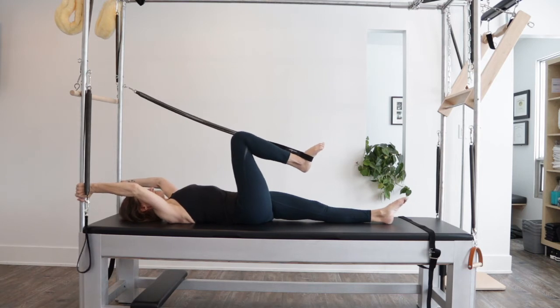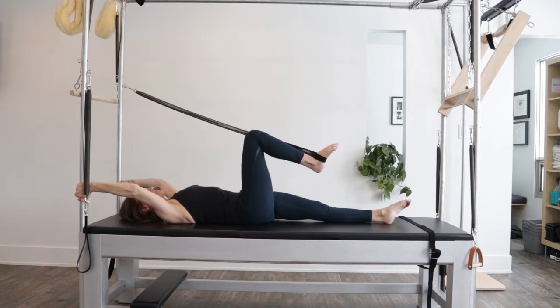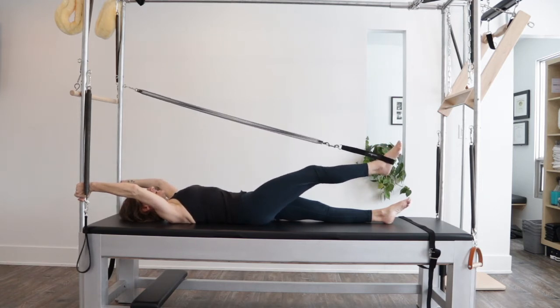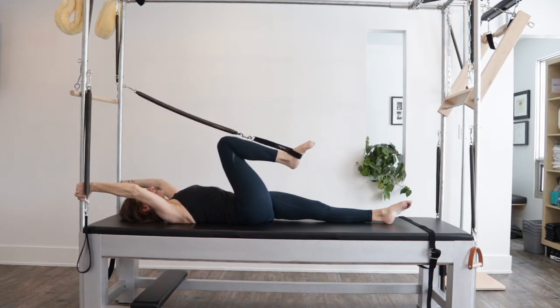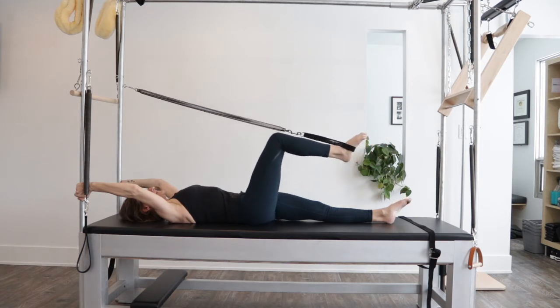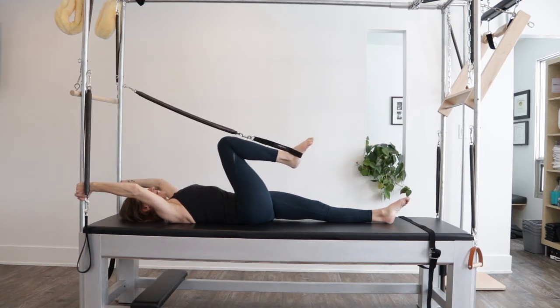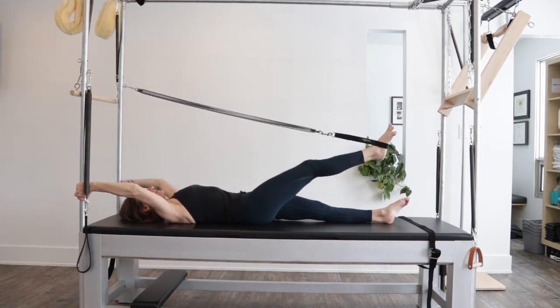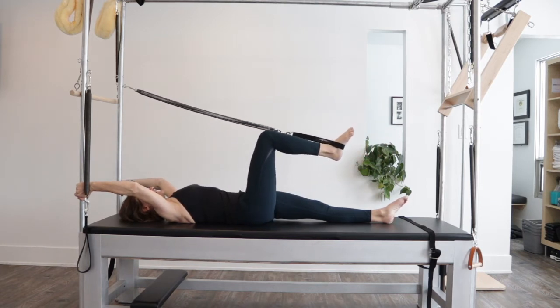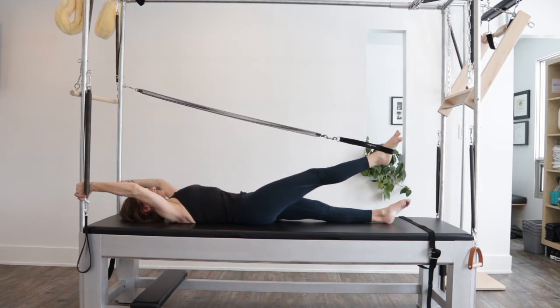The first variation you can do in the single leg springs is simply a reach out and come back. We use this everywhere in our Pilates — on the mat, on the reformer, the chairs, everywhere. So it's just a back and forth, feeling the length in the spine, reaching out through that spring, keeping that spring resisting.